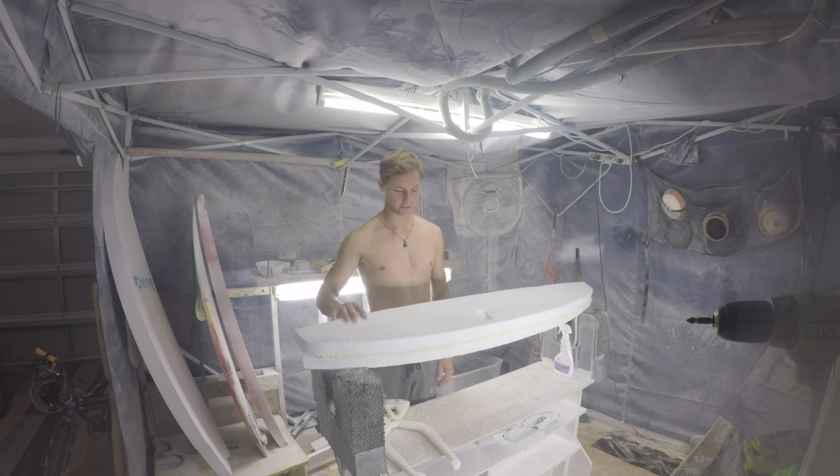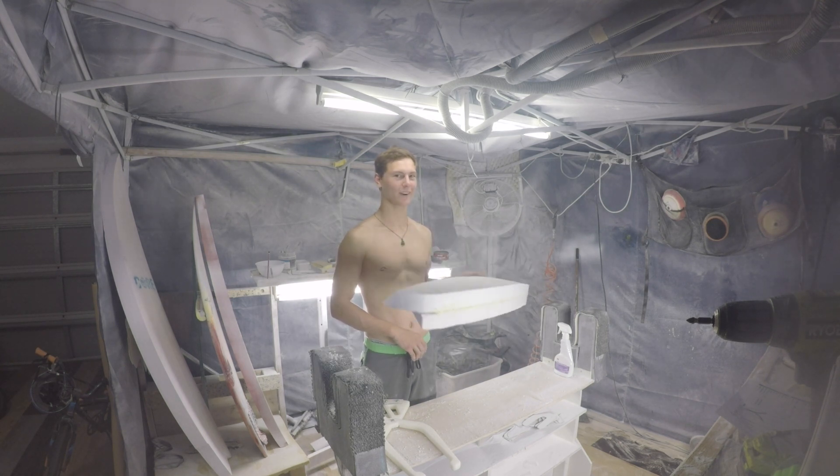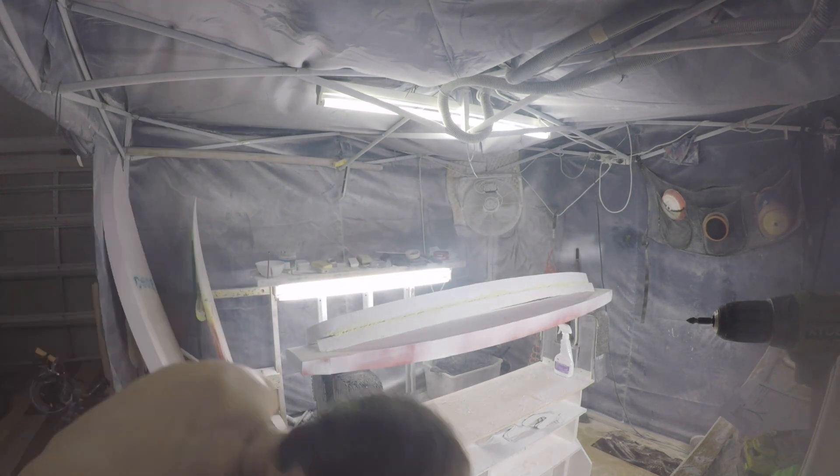My plan for today is just to get lots of this going out so hopefully it starts to look like a wing.